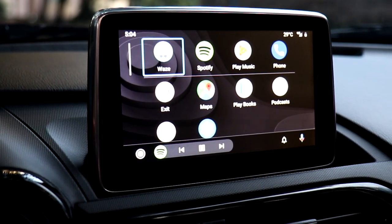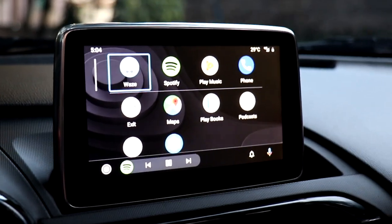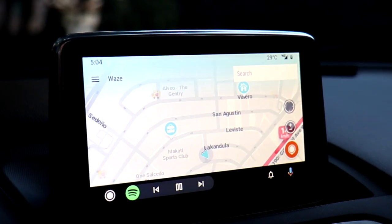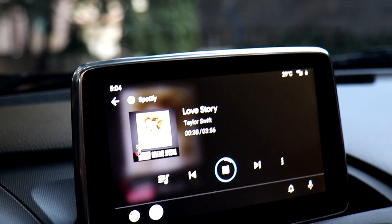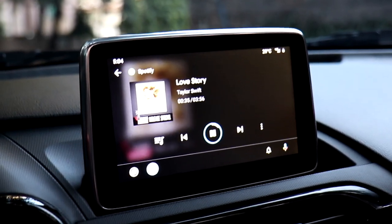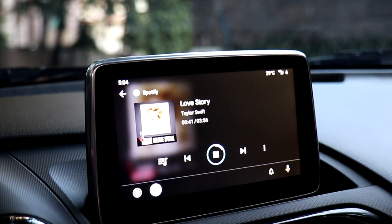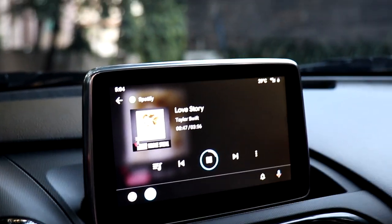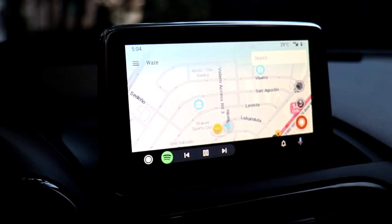The next modification is an Apple CarPlay and Android Auto kit. This is a convenience modification rather than a performance one — you now have Waze right on the screen instead of looking at your phone, along with Spotify and Google commands inside the infotainment system. The problem is that sometimes it would just conk out or get confused during navigation, so it's not the most perfect system. For the price I paid, I'm not really too keen on this modification.